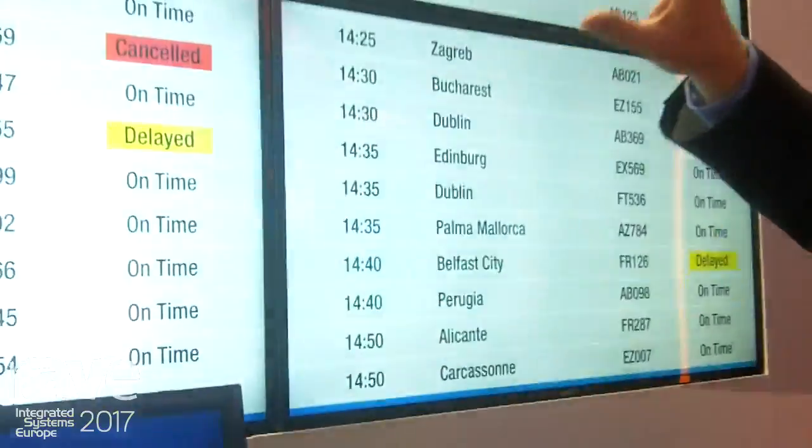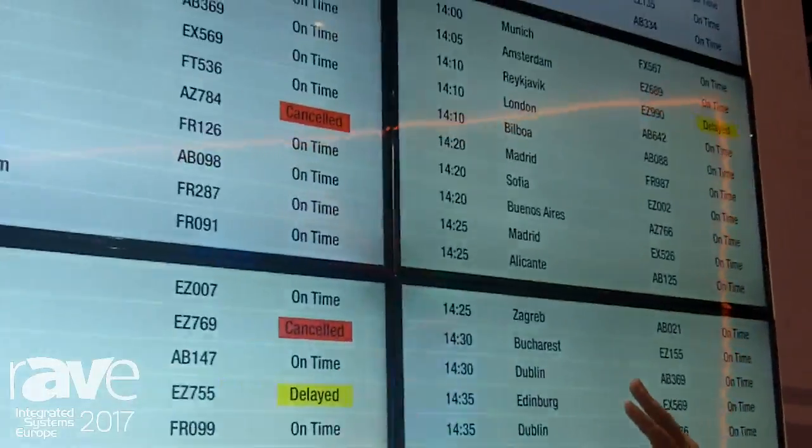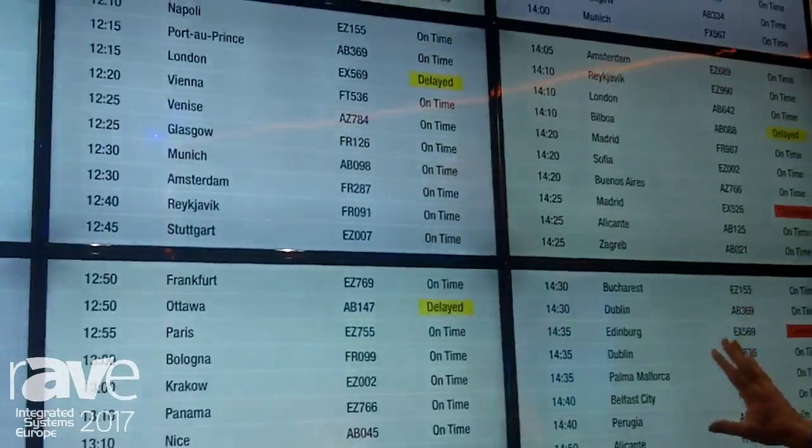To the system, these 9 screens appear as one large desktop, as if it were one large single screen.